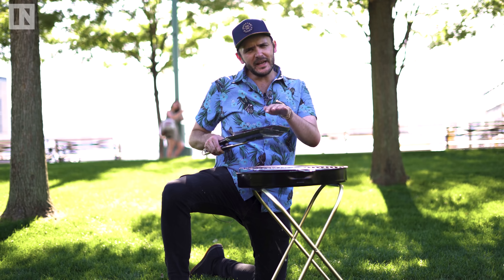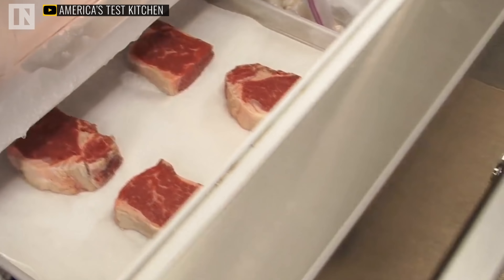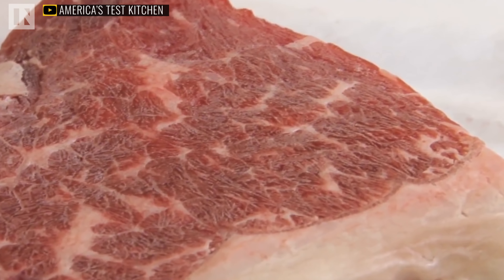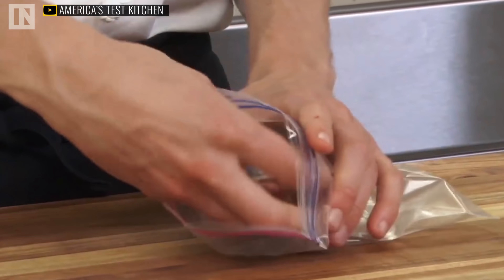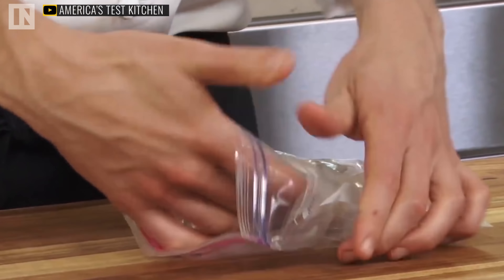Also, it's good to note: Crosby suggests that when you do freeze a steak, you lay it on a piece of parchment paper, put it in the freezer, let it freeze fully, then take it out, wrap it in cellophane, and put it into a Ziploc bag. This will prevent freezer burn and help retain even more moisture.